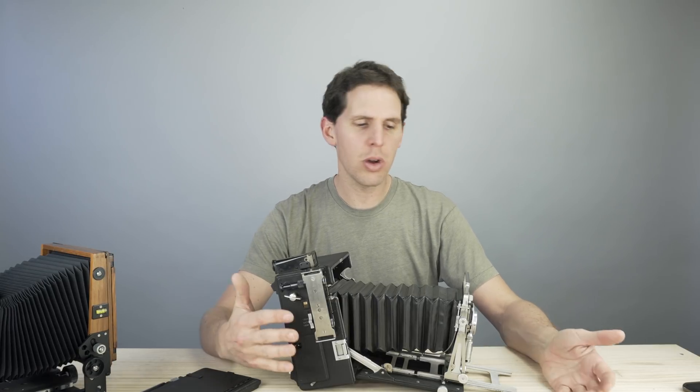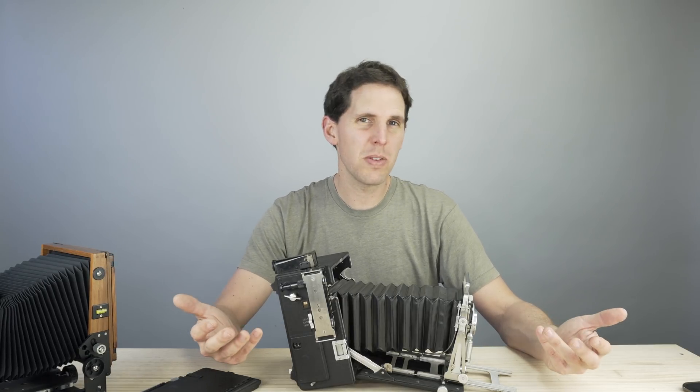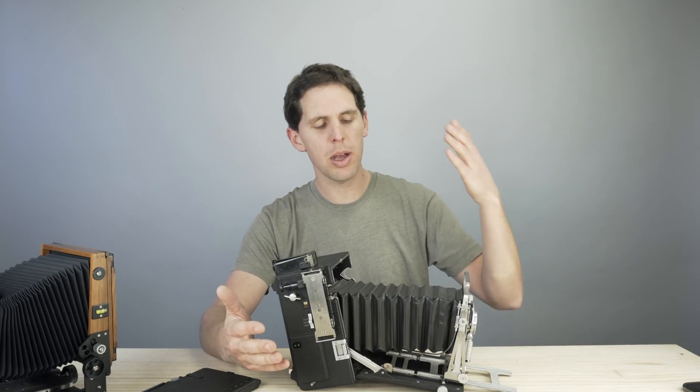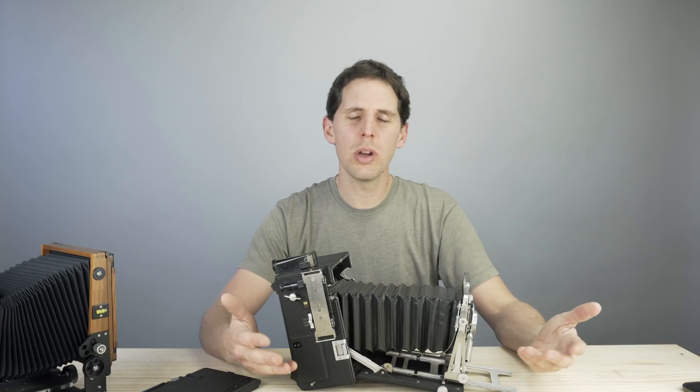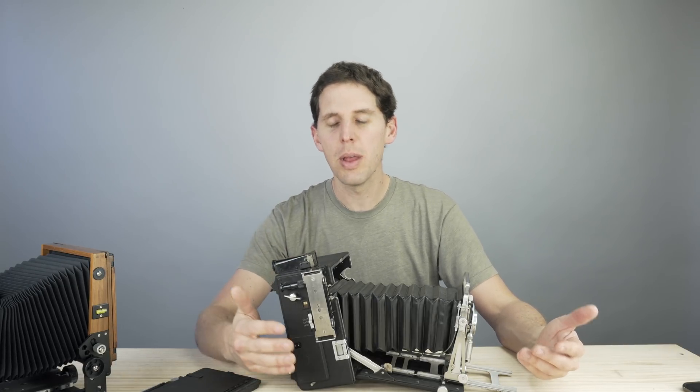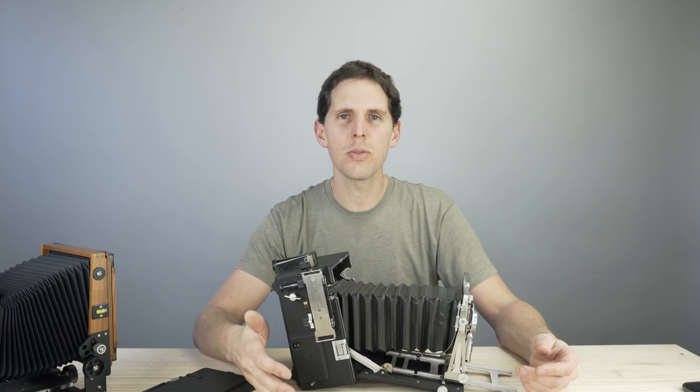That's basically all the camera parts on large format. I'll be talking about accessories and other things, but I just wanted to go roughly through the different parts and what they're called. I probably made a mistake or two, but doing this on video is sometimes hard. If you have any questions, let me know in the comments below or through social media. Thanks for watching, see you in the next one.